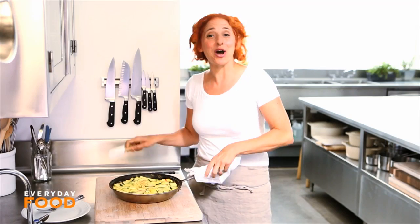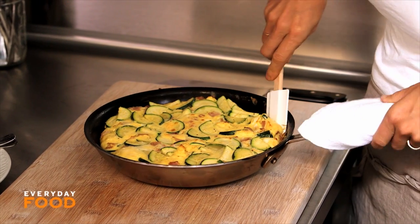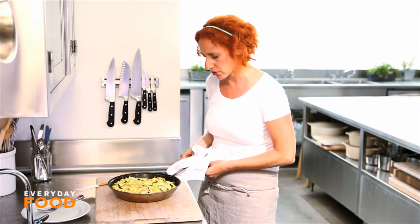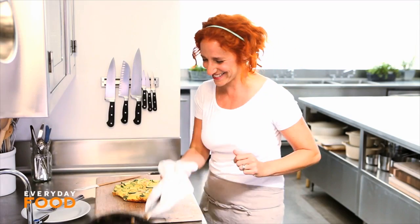Look at that — pretty, huh? I'm going to attempt to slide it out. It should totally slide out; this was a non-stick pan. Make sure it's released and slides around. You can either turn it out, but I like the sort of puffy side up, so I slide mine out. Ta-da! Like that. Isn't that great?